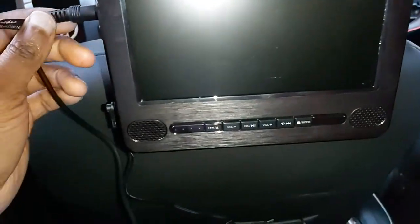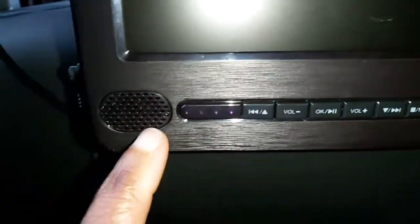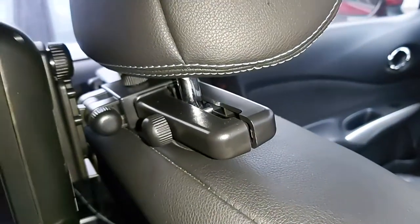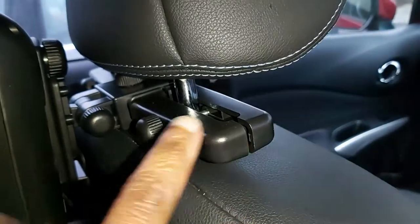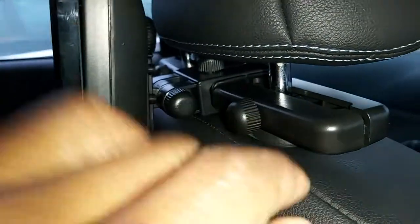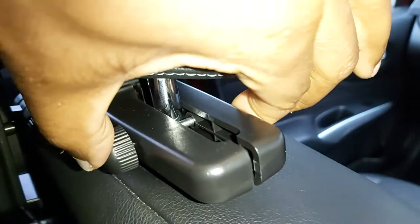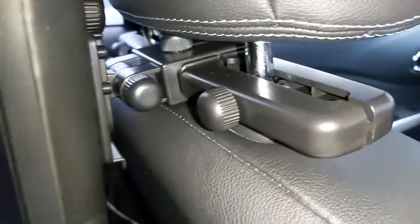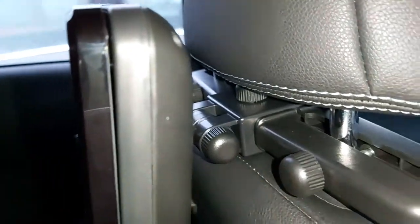It's already out of the box and hooked up on my car. These are all the function buttons here, all working quite well. Two speakers — one on the left and one on the right — and a 7-inch screen. Hooking it up was not difficult at all. It's latched on using this screw piece here, and there's one on the other side as well. Once you get both sides lined up, you're good to go — it keeps the monitor very steady.